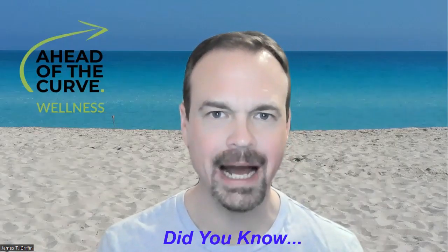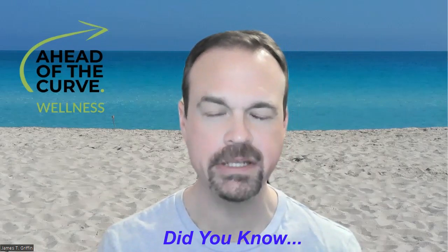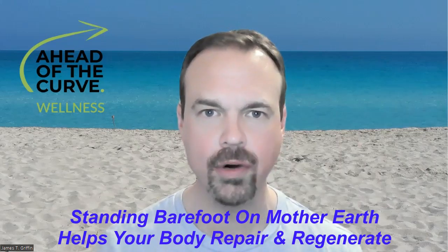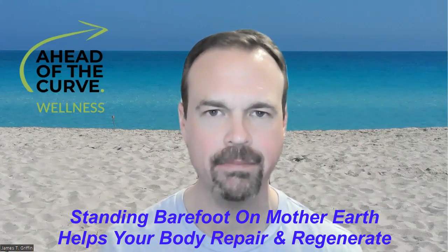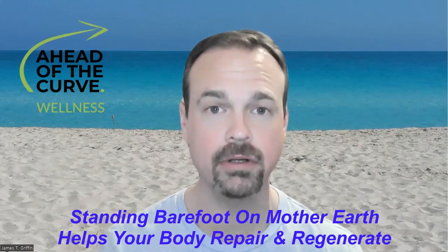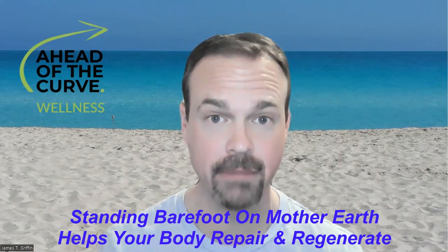Welcome back to the Head of the Curve Wellness channel. My name is James T. Griffin, here to bring you another episode of the Did You Know Show. Did you know that when you stand barefoot on grass, soil, or on a beach like the virtual background behind me, you are absorbing a measurable negative electrical charge from Mother Earth through your bare feet?